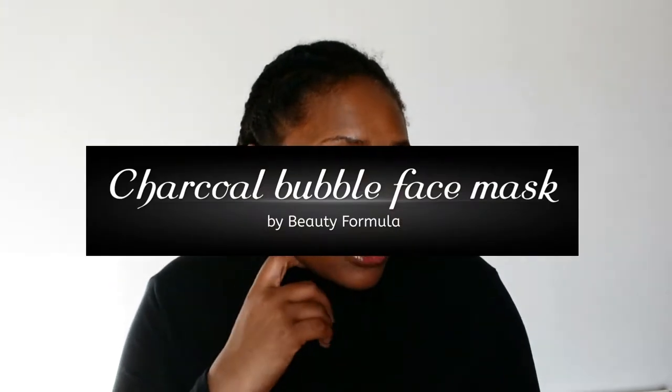Today I'm going to be showing you the Beauty Formulas activated charcoal mask, designed to bubble and foam upon application to help clean and clarify the skin, leaving it feeling fresh and revitalized. It's described as a bubble mask. I purchased this in Poundland for a pound.